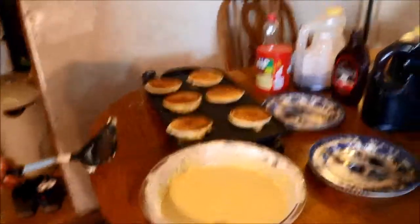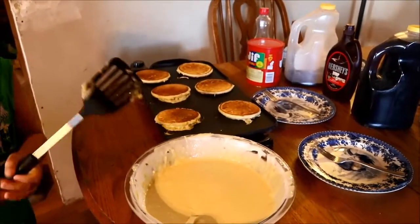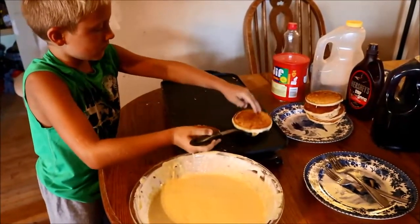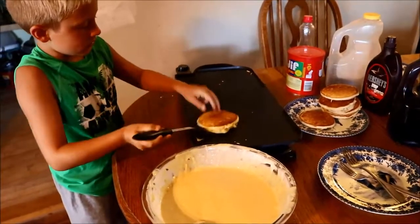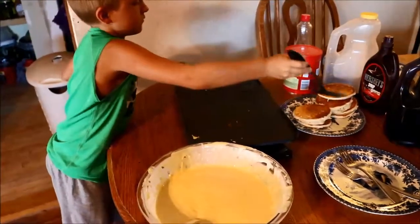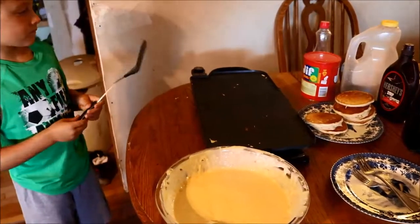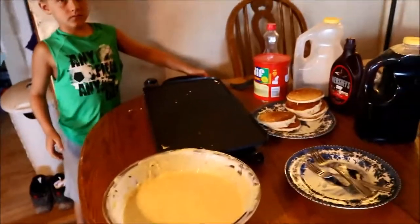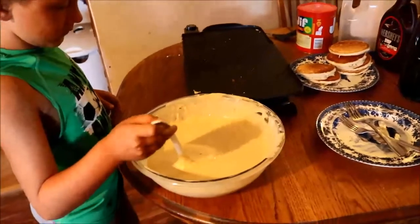Now we're going to put all of those when we take them off — we're going to put them on a plate. And you'll start another batch. Now lay your spatula over there with your pancakes out of your way. And start putting batter on your skillet again. Don't waste too much time or you'll cook them too brown.